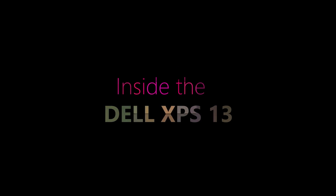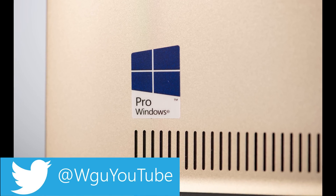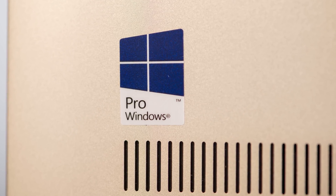Hello there ladies and gentlemen and welcome to the show. Today we're going to have a look inside the Dell XPS 13. We'll see what we can upgrade. There's a little bit of good news and some not so good news. Anyway, let's carry on and have a look.